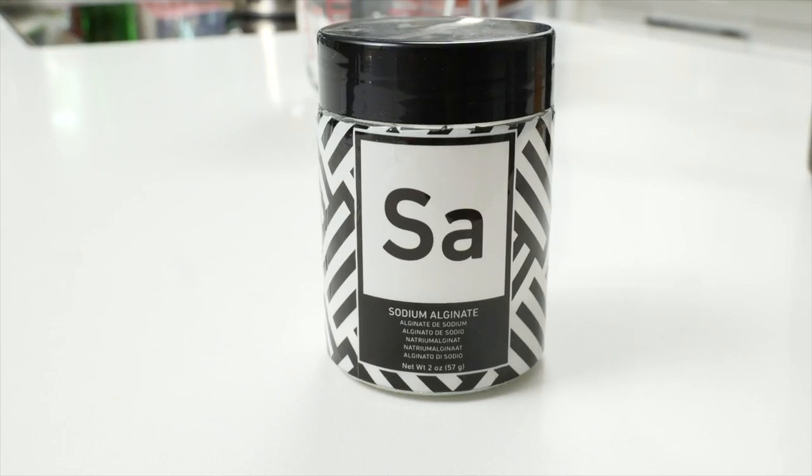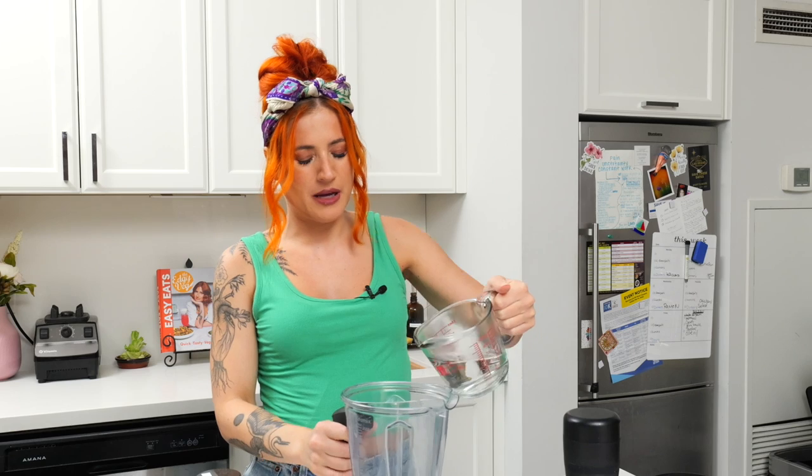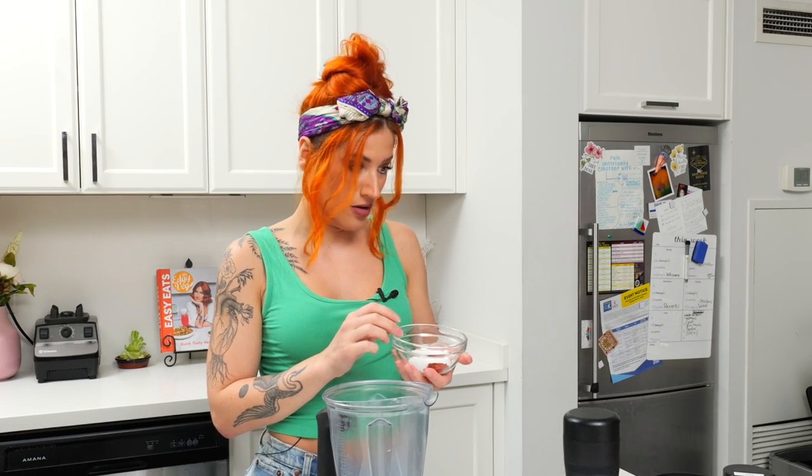And then obviously I'm going to do spherification, so we have sodium alginate and calcium chloride. Because I want these to dissolve, I'm gonna use boiling hot water. For every cup of liquid you need about one and a quarter teaspoons of sodium alginate. So we have hot water — about a cup — then a tablespoon of MSG, a teaspoon of salt, and a teaspoon of annatto powder. I'm gonna do this in the blender, you can also use a hand blender, but I'll use the blender because it's easier. Let's blend this together.